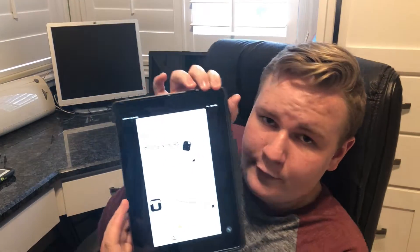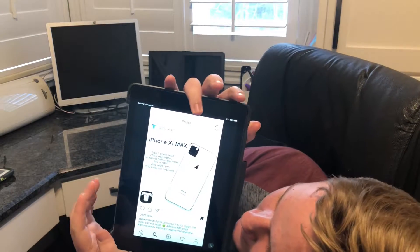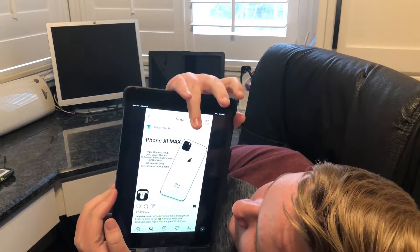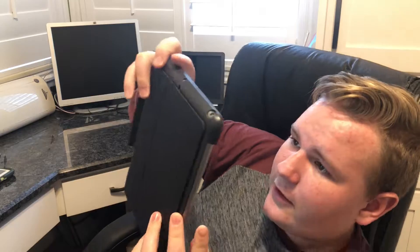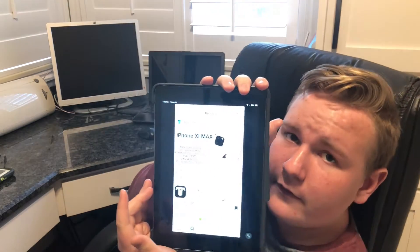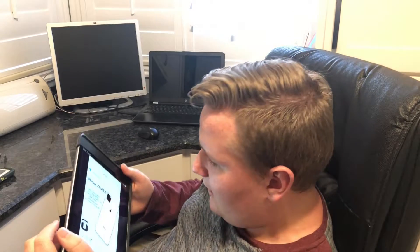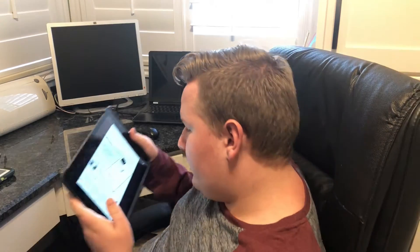I know this is from another YouTuber, but I'm a big fan of this YouTuber. iPhone 11 Max — that is the concept for it. Three cameras, and then the flash, and then like that. It's like a trapezoid.